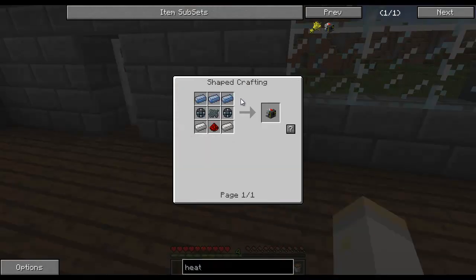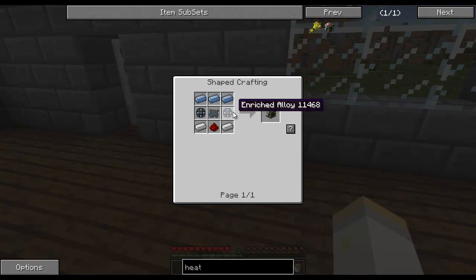To get started on the Heat Generator, we need three platinum ingots, two iron, and redstone. Now, these things here are new to us. This here is an enriched alloy. You're going to become very familiar with this, because this is probably one of the most important components in all of these machines, other than iron and redstone.